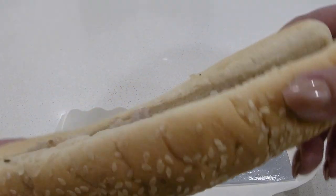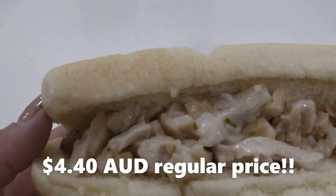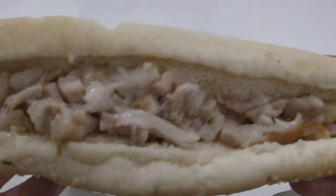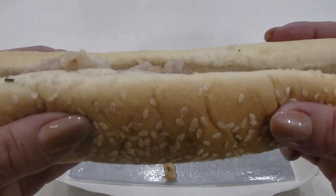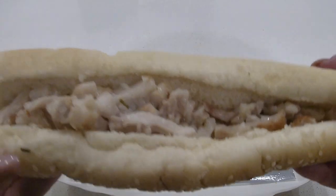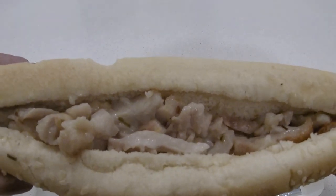Okay guys, this roll costs $3.90. It's packed with chicken in some areas and not in others — maybe it just got moved around in the box during transport. The bread feels very soft, but for $3.90 I don't know — I could have gone to KFC and got a $4.95 fill-up meal.